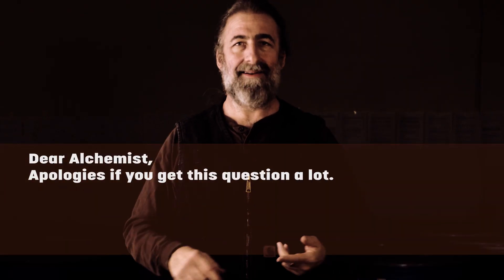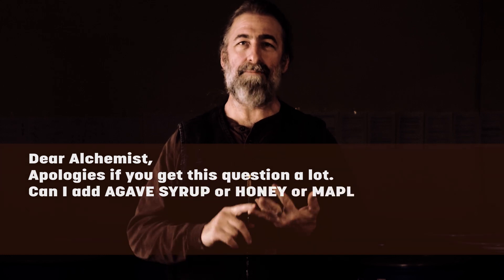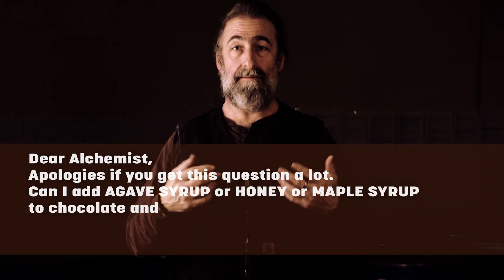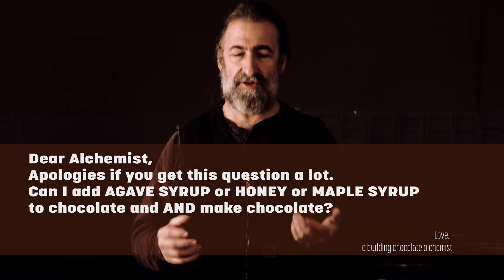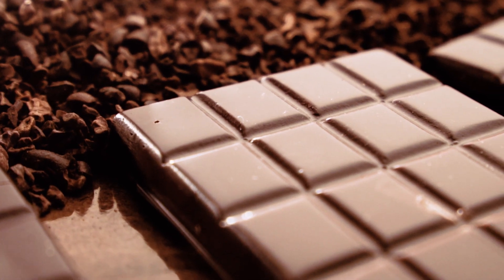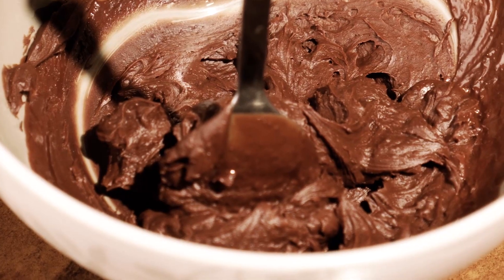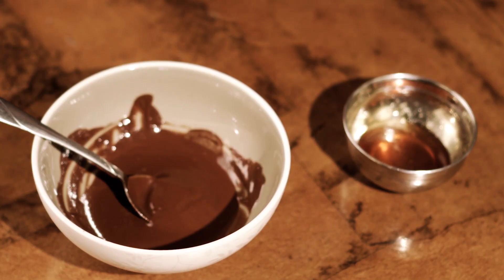I tend to get this question a lot: can I add agave syrup, honey, or maple syrup to chocolate and make chocolate? Usually at least once or twice a month I get that question. The answer is, if you want to make something like this, you can't. It seizes — that's what it's called whenever you add water to chocolate. Let me show you what I mean by that.